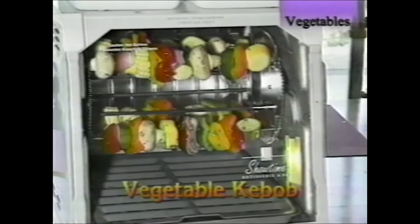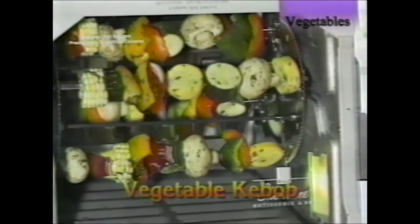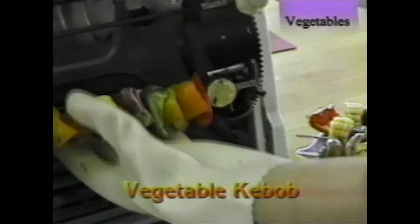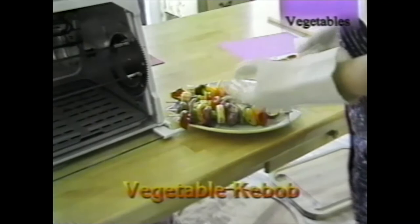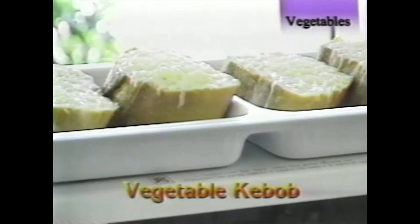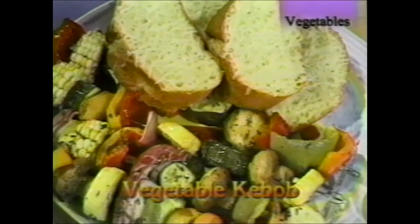These vegetables were brushed with oil and summer savory — summer savory brings out the delicate flavor of vegetables, and the oil keeps them from drying out while rotating and locks in natural flavor. Use any combination of fresh vegetables, use what you have in your garden. We also made cheese bread on top in the steamer — just melt the cheese and take it out. It's cheese, garlic, butter, and sourdough French bread.